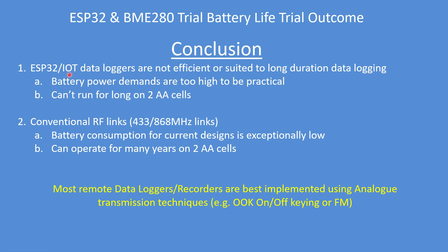My conclusion is that an ESP32 IoT data logger is not that efficient or well suited to long duration data logging. The power demands are too high to be practical — you'd keep changing batteries out in the field, or the batteries would need to be quite large to operate the device. My trial aim of running for a year on two AA cells cannot be achieved. Whereas conventional RF links — 433 MHz, 868 MHz — take an exceptionally low amount of power and can operate for many years on two AA cells.